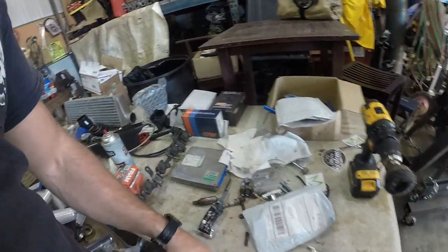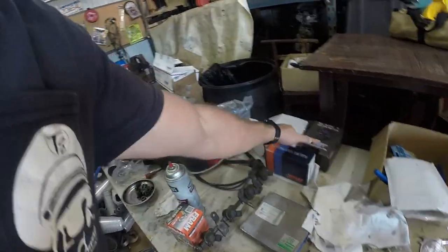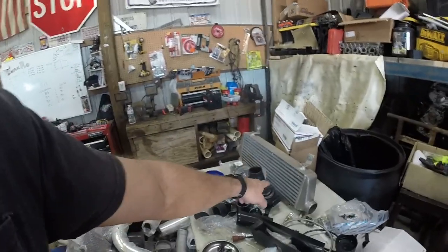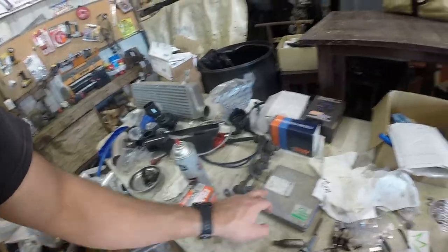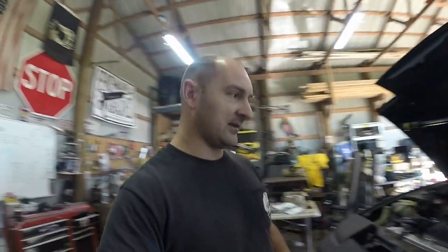What's left on this turbo kit: we got the oil drain - that's in there - we got a fuel pump, gauges, an intercooler, a whole bunch of piping, fuel injectors, and the computer. So we've got a few things. Today I want to route my gauges and start looking at getting to the fuel system.